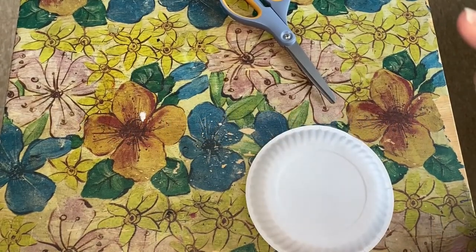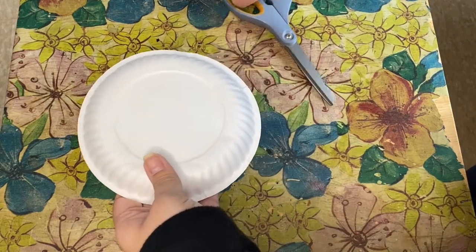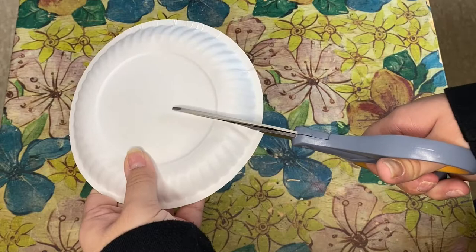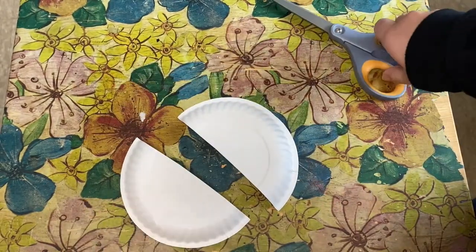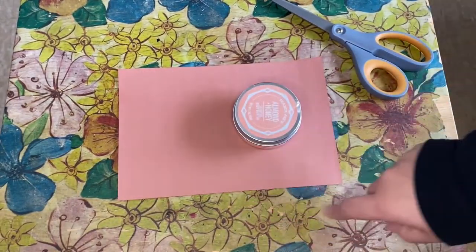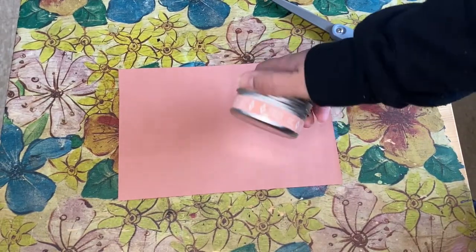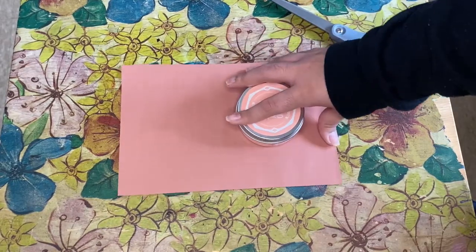Our first step is to cut a small paper plate in half to create the flippers. For our next step, we're going to draw the walrus's cheeks. I'm going to be using a circular object — you should have a similar circular object within your home — to make this shape.